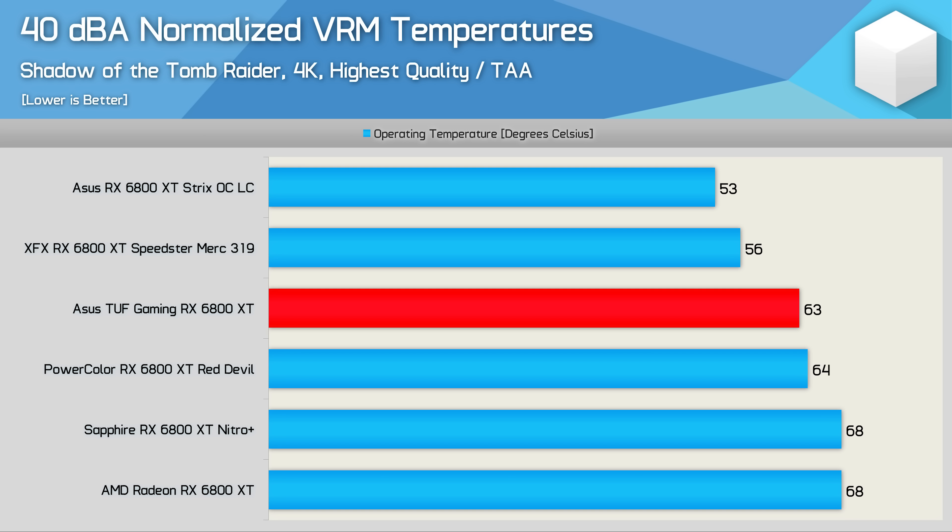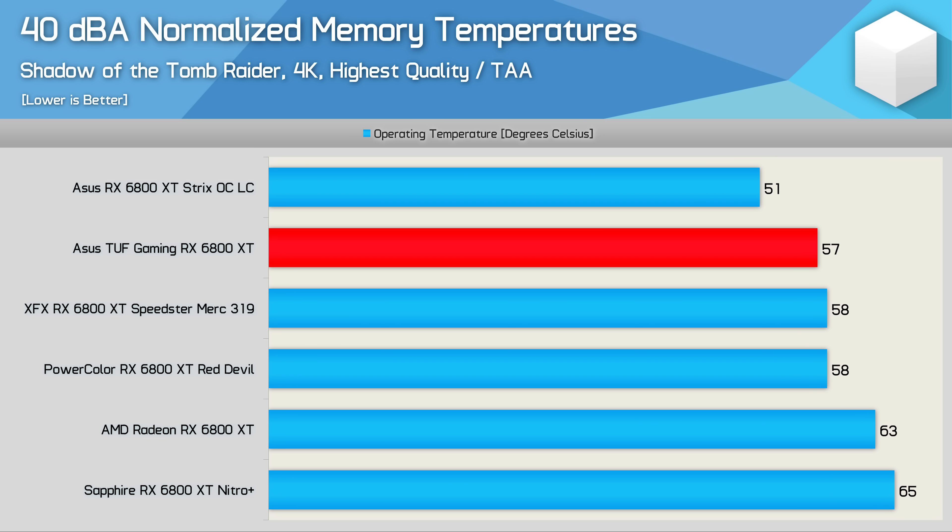There is considerably more variation in the VRM temperatures, though the TUF Gaming again performed very well, peaking at just 63 degrees — just a degree cooler than the Red Devil — and all results are very acceptable and well within safe operating parameters. For GDDR6 memory temperatures, the TUF Gaming performed exceptionally well and was in fact the coolest of the air-cooled 6800 XTs, peaking at just 57 degrees.